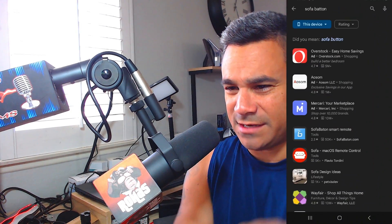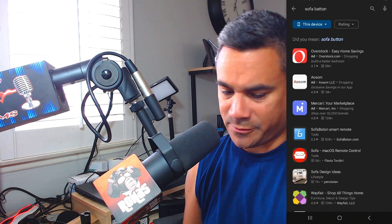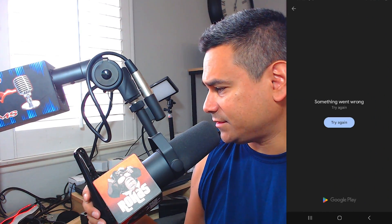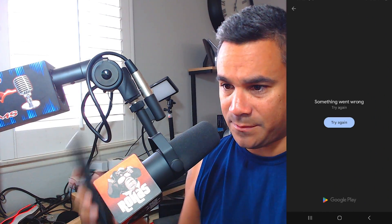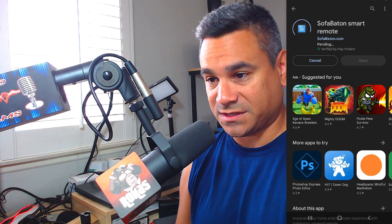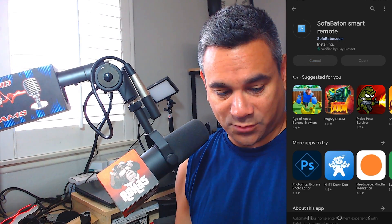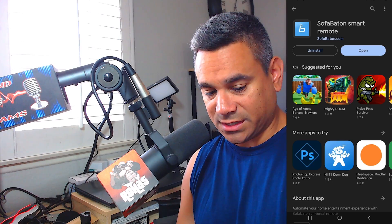The second you put the batteries in, it says 'Connect to the Sofa Baton app.' So we're going to grab our phone and go to the Google Play Store. We searched it and it's going to be this one right here — Sofa Baton Smart Remote. We're going to hit install, and when you're done, go ahead and select open.